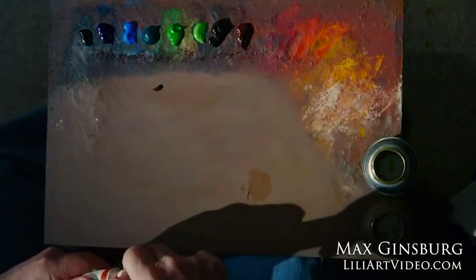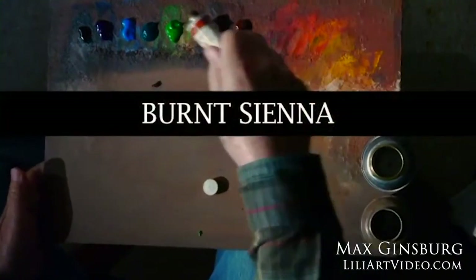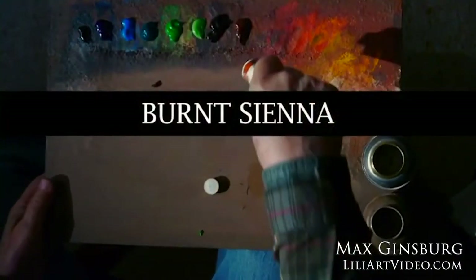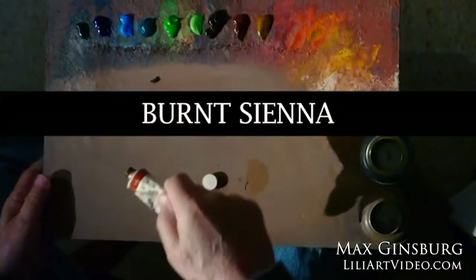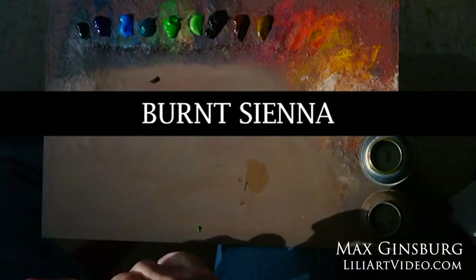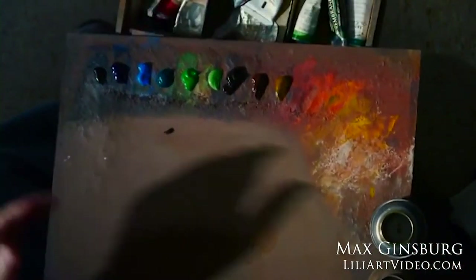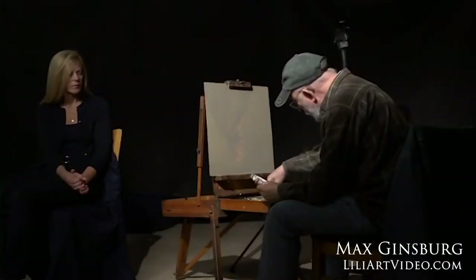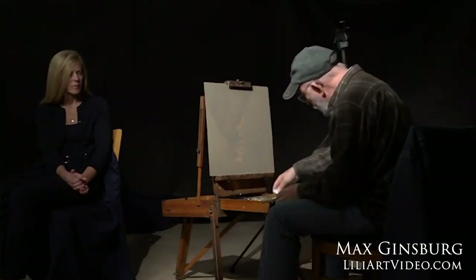I enjoy using a French easel for small paintings. When I do larger paintings, I'll have a larger palette and a standing easel, because in larger paintings I need to get distance. Whereas for these small studies, I find the French easel very comfortable to use. It's especially good if I'm going to paint in other places — right now, for example, I'm not in my studio, so this is very comfortable to bring around.